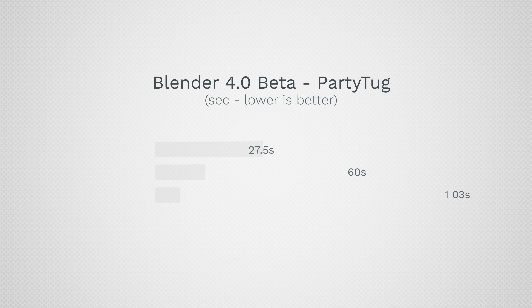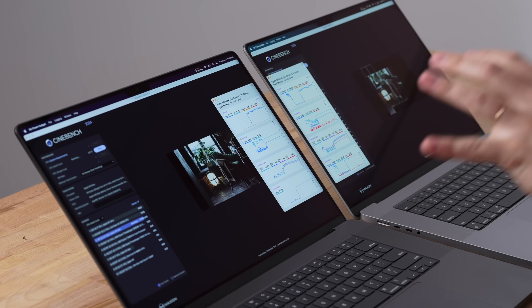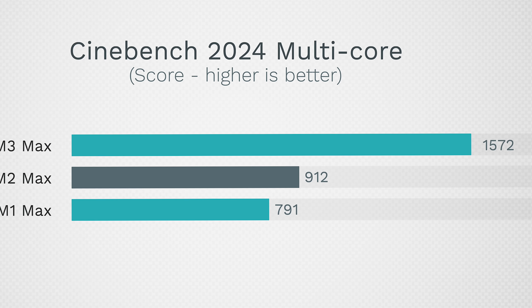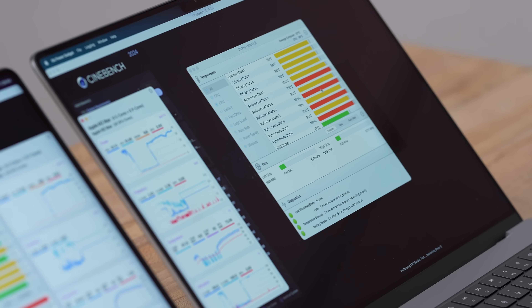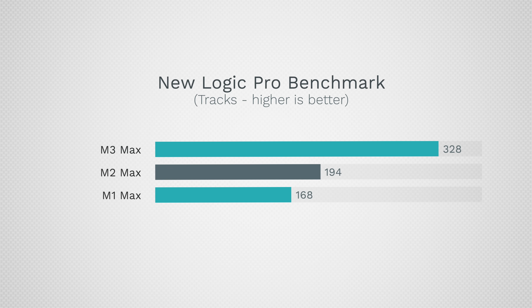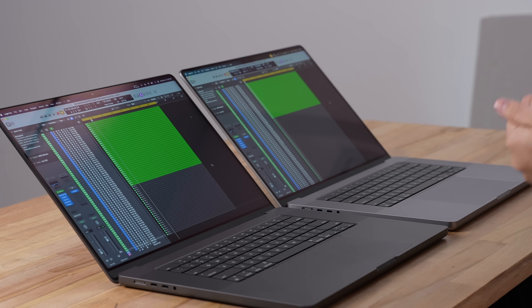The new M3 Max MacBooks are insanely fast but they do have some annoying issues that have been enough for people to start returning them. In Cinebench, the M3 Max smoked the M2 Max and the M1 Max, though the previous scores were not that different compared to the new one. At the same time, the M2 Max's fans were barely spinning while the new MacBooks were going full blast, and even in Logic, the performance was mind-blowing but the fans were so loud it might not work for music production if you're really pushing the machine.